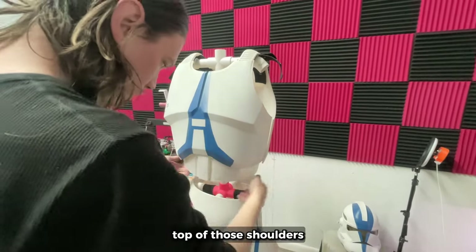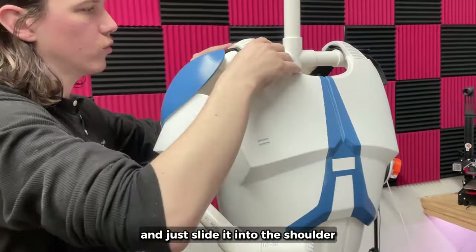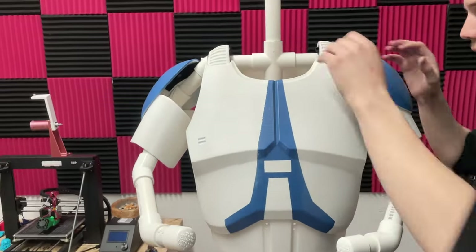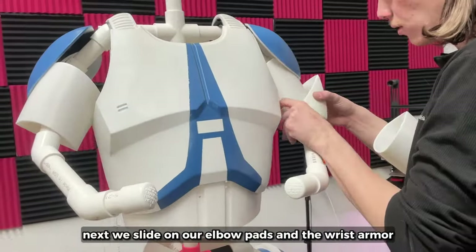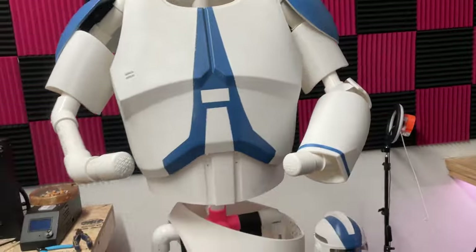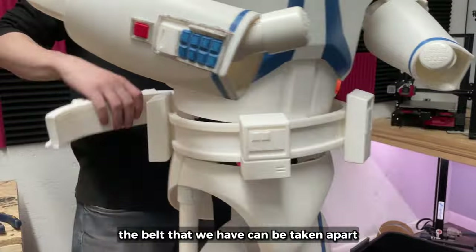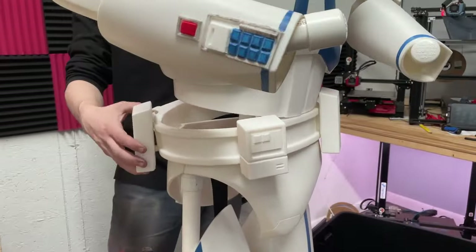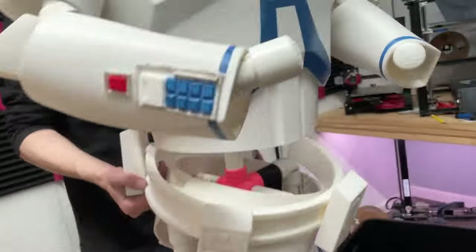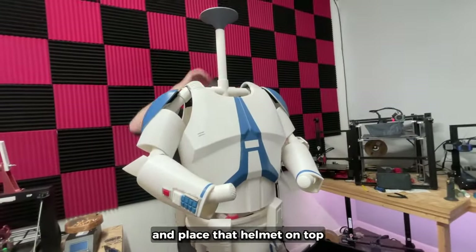If you have a belt or something that's one solid piece, put that on now. Then the chest armor just goes right on top of those shoulders. We take our arm pieces that already have the shoulder armor on them and just slide it into the shoulder. Next, we slide on our elbow pads and the wrist armor onto the arms. The belt that we have can be taken apart so it can be put on now. Finally, we throw our head stand on there and place that helmet on top.